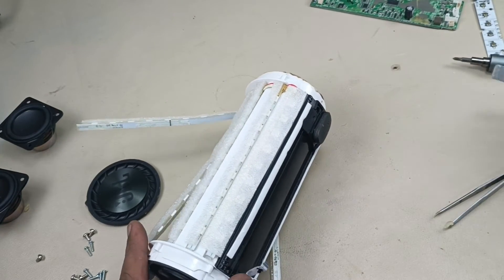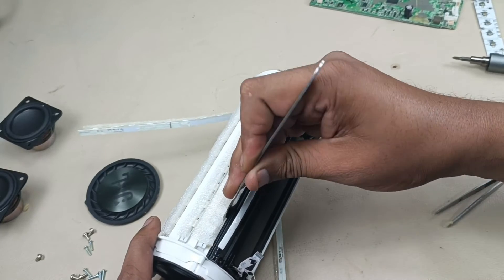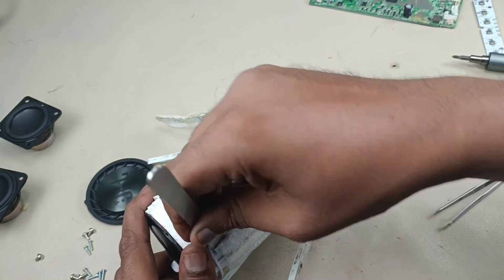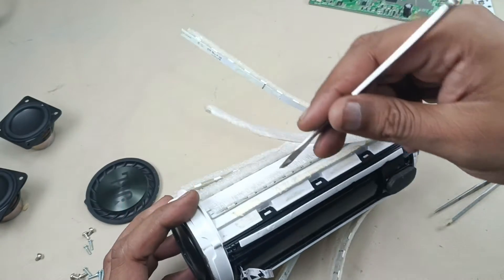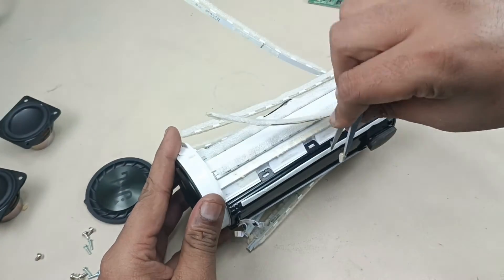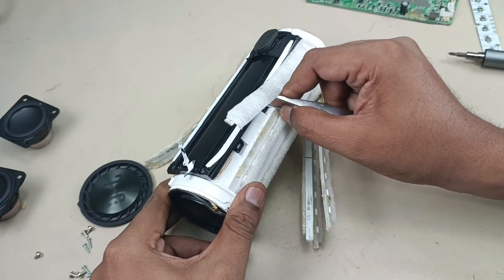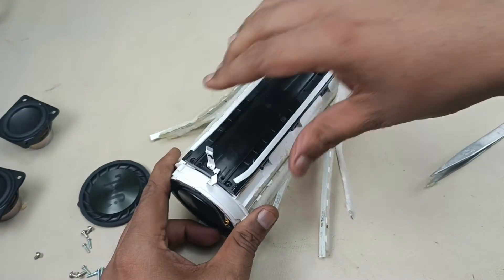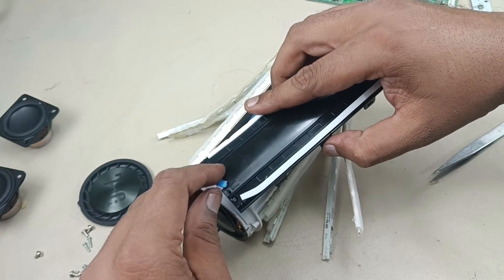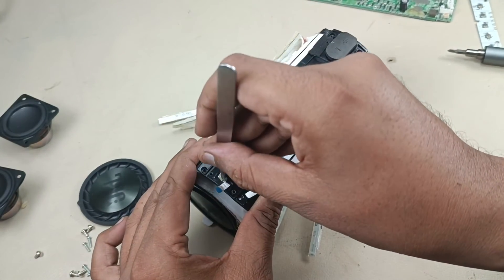Now to remove this battery there are clips behind these LED lights, both sides. So I'm just taking this out — LED light, and this one also. You can see the clips here: one, two, three, four, five, six. Now I'm prying from here to remove the clips — same thing this side also. Alright, all six clips have been removed, now this will come out. Be careful with the flex cable. That's it.